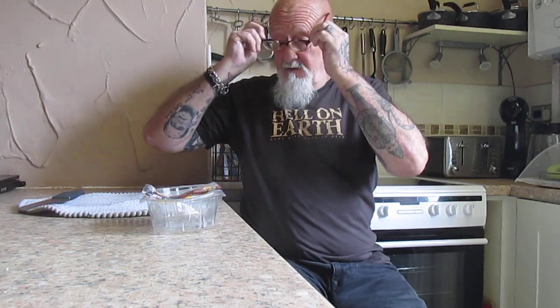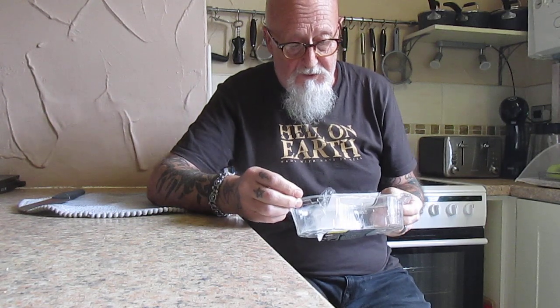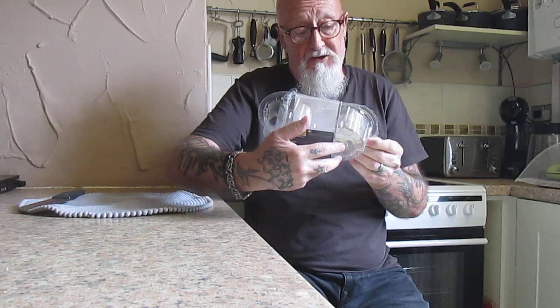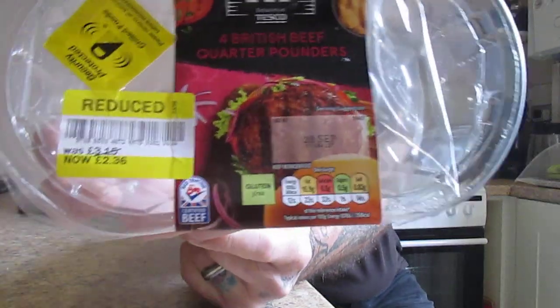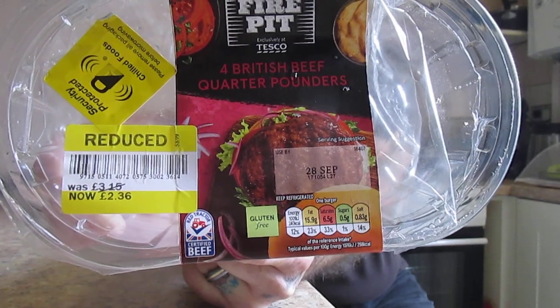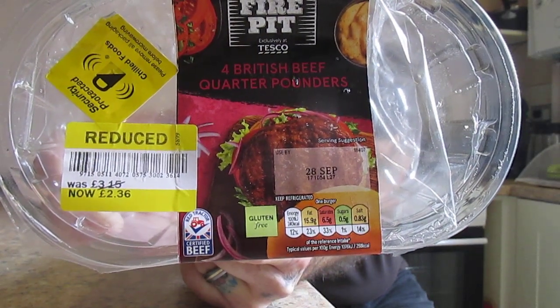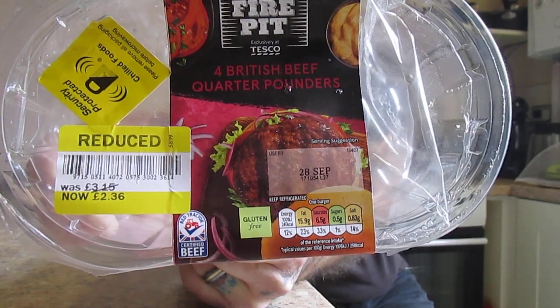I found these fire pit burgers — British beef quarter pounders — reduced from three pounds 15 to two pounds 36 pence. So I thought, I've never tried them, so let's give them a go. This pack is four hundred and fifty four grams.